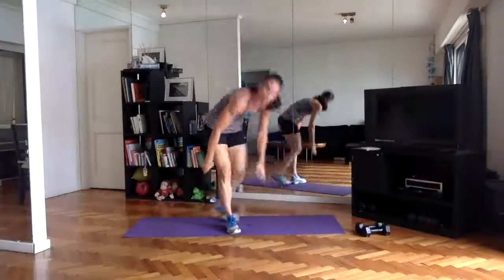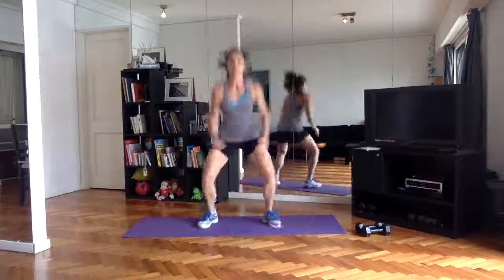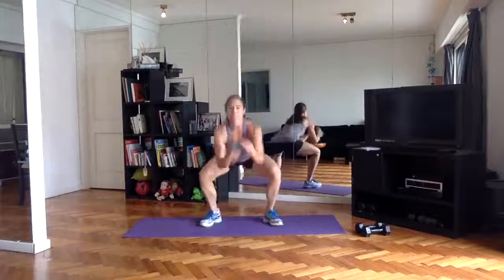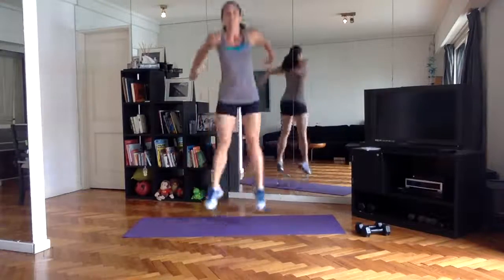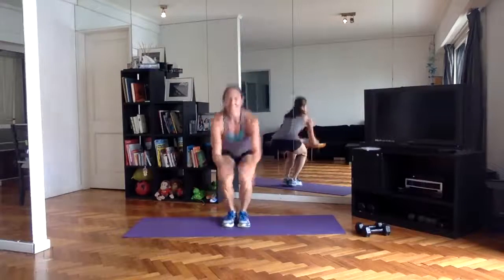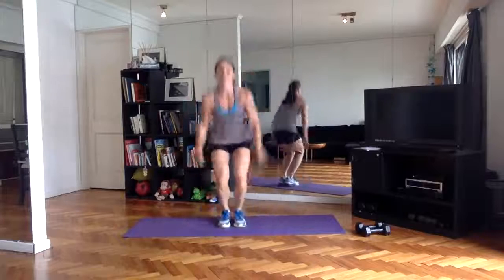Knee jacks are next. Again, close squat, jump it wide, jump it low, as high up as you can in between. Go until those legs feel like lead and you can't get yourself up again, or your lungs are giving out on you.